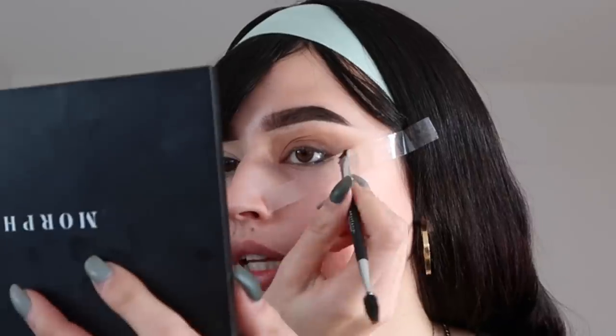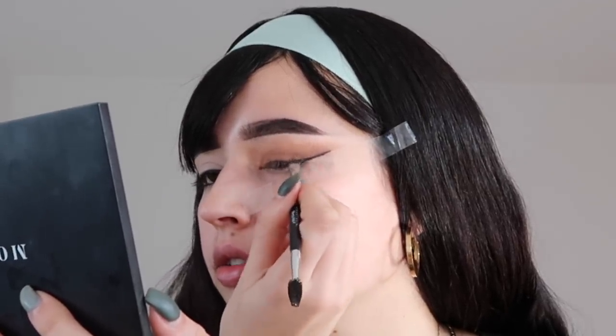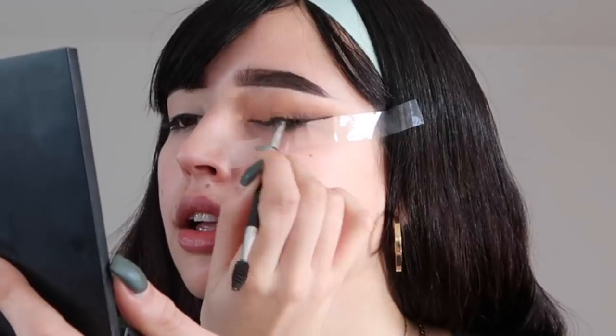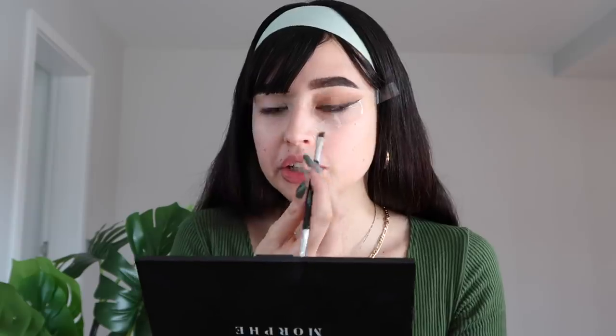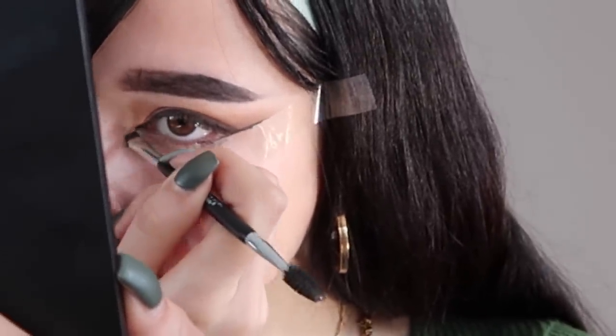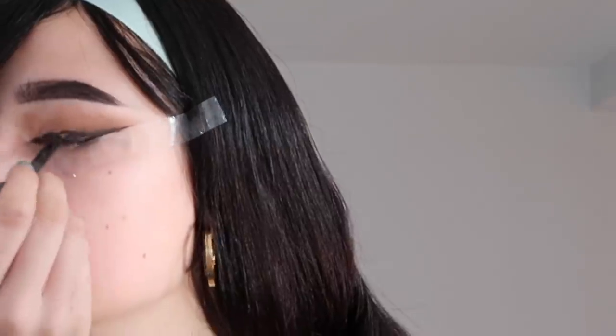Now we go back to the same gel liner we used for the brows, applying it on top of the tape and then following the lash line the way you would apply a cat eyeliner. For a more elongated eye, you can also line the inner corner with a little bit of liner to get that cat effect. Then with a brush, smudge it slightly to make it look more natural rather than a sharp cat liner.